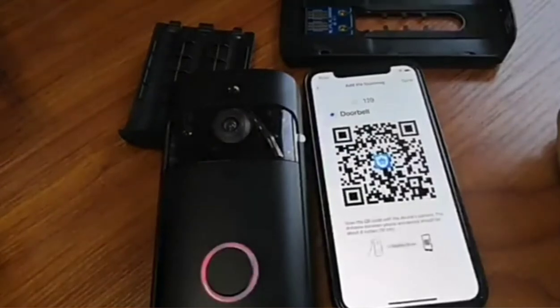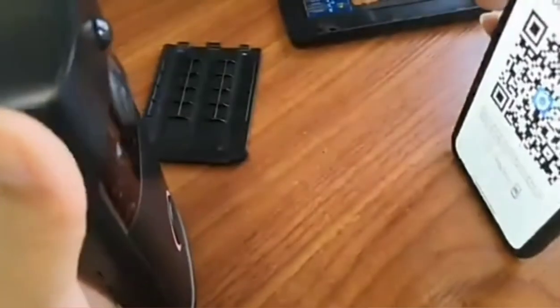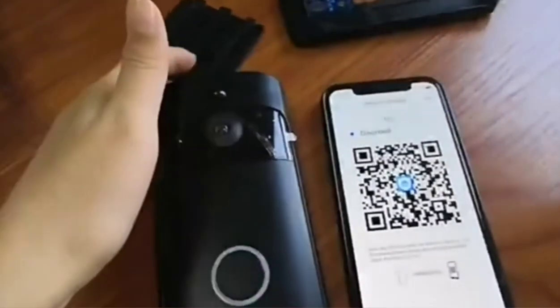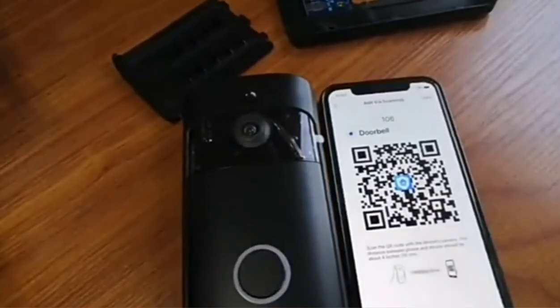Here we get a QR code. Use the doorbell to scan this QR code. Waiting for WiFi connection. The device is connected to your WiFi.